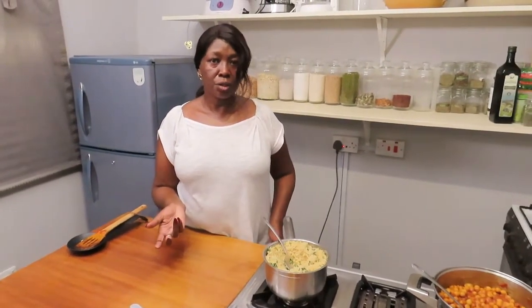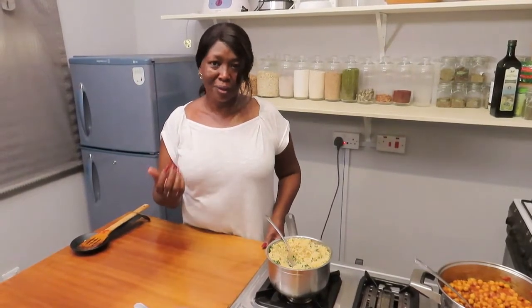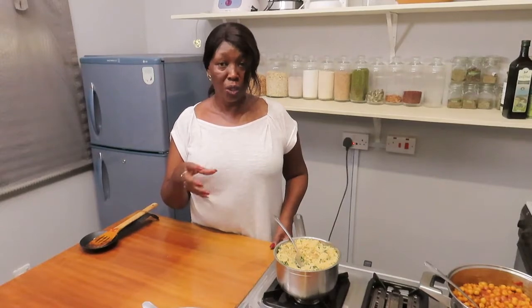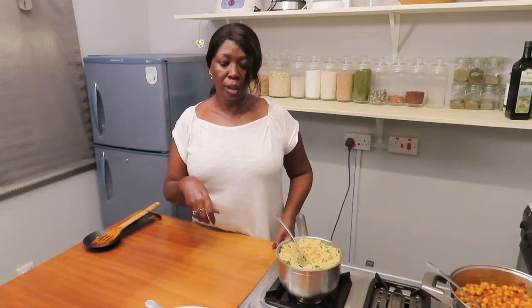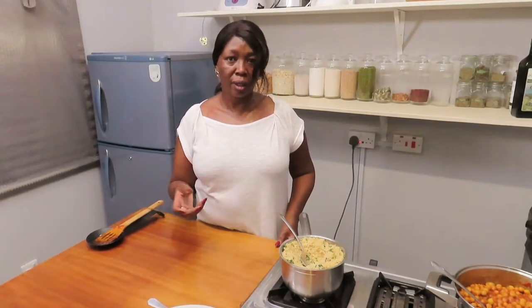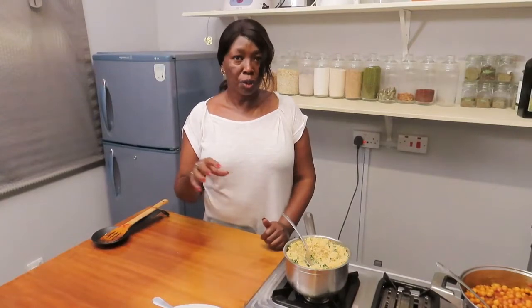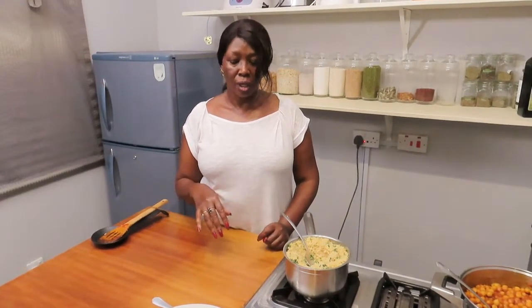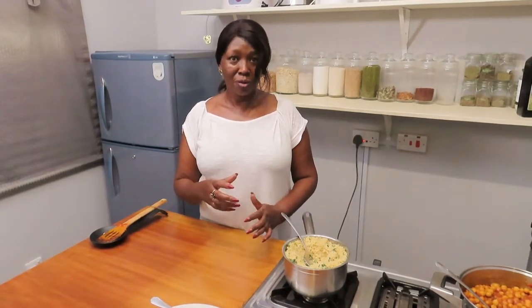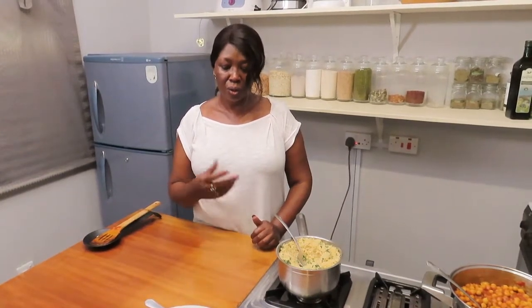I encourage you to go out and try different types of foods. Let's not continue eating the same foods because we may not get all the nutrients from just one type of food. It's advisable to keep changing from one bean to another, from one vegetable to another, from one staple to another, so that our bodies benefit from the varied nutritional value in different foods. We are very lucky — especially in Kenya, it's very rich in food, with all sorts of pulses, beans, and grains. So go out and give it a try.